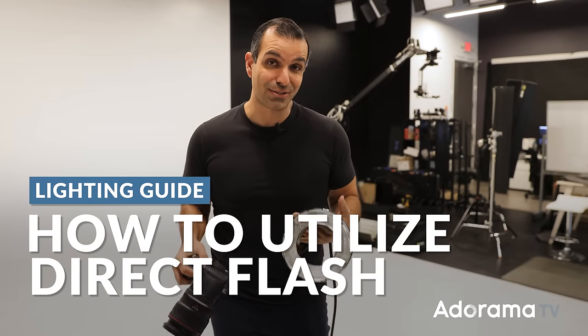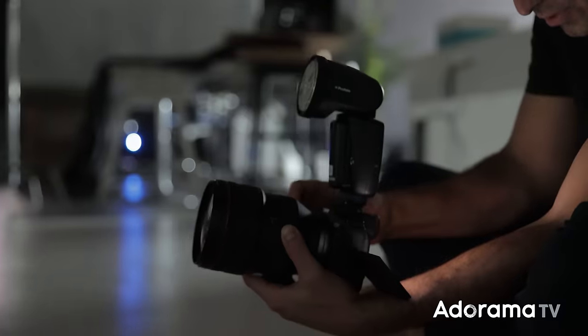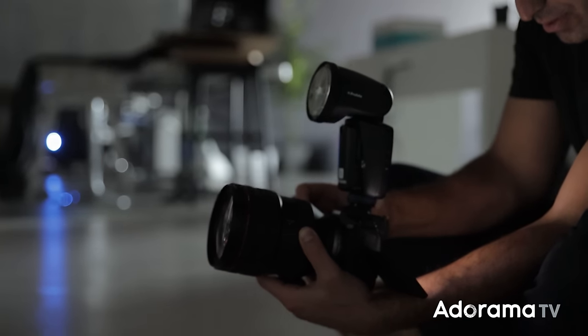In this video, I'm going to show you how I like to use direct flash. I know, sounds kind of crazy, right? But I'm going to do both on-camera flash and then show you the difference between this versus something like a ring light. Let's get into it.